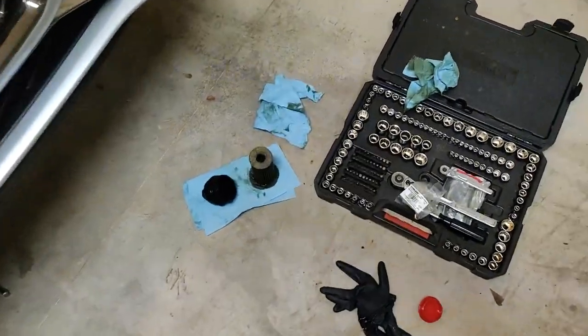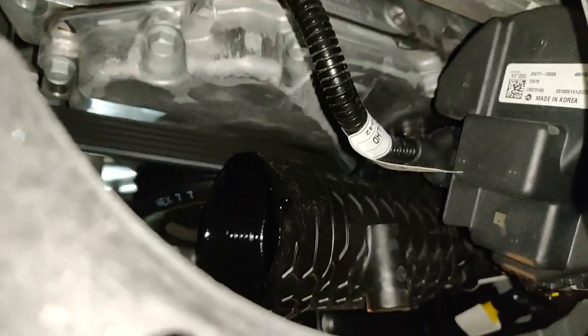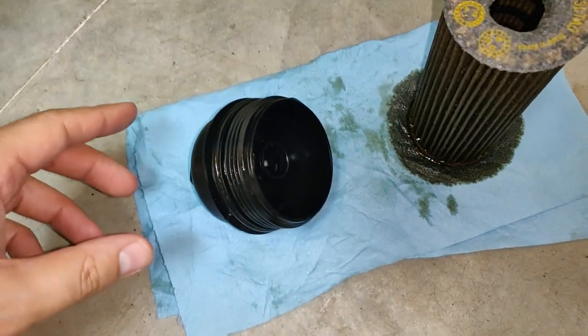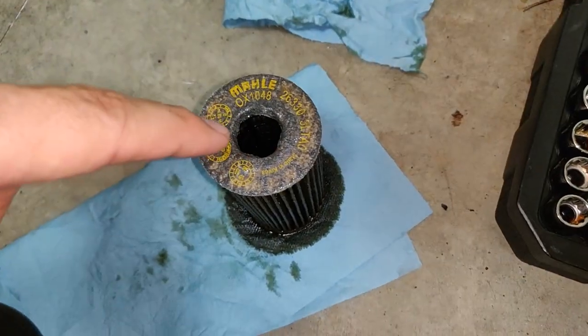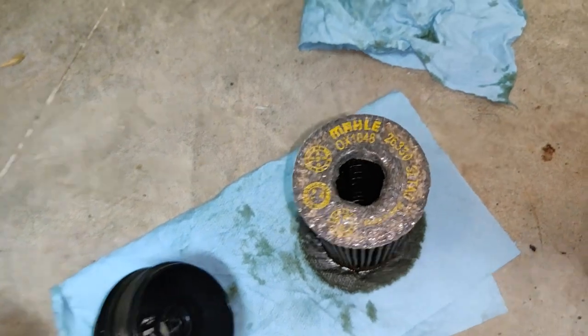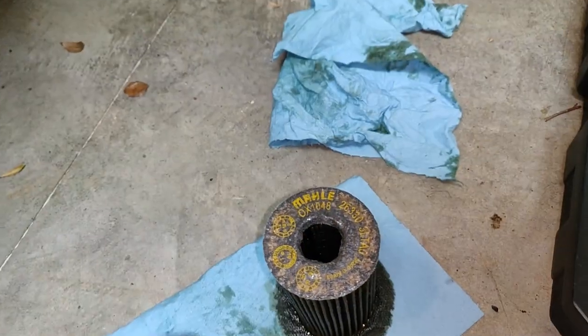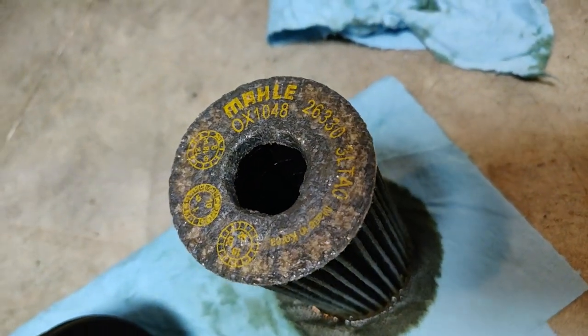I got the filter out — you can see it draining. The shallow socket works great; again, I don't think you need it, but you may have to take off the cover if you don't use one. There's the plastic cartridge. It's got a little metallic clip that plugs in and keeps the filter on, and there's a rubber o-ring on here. This is the filter that came with the car — made in Korea.